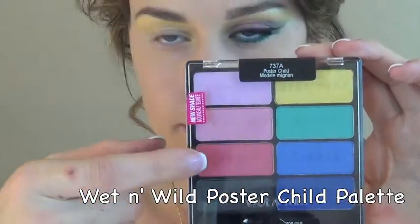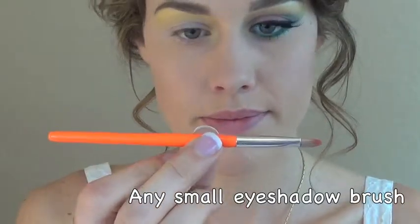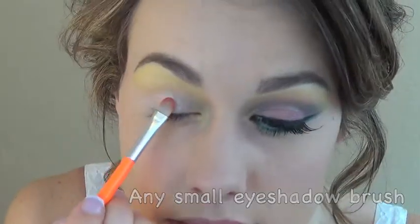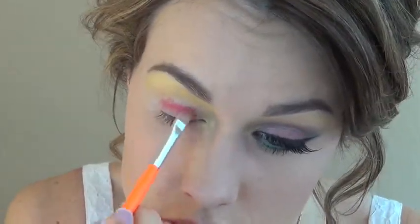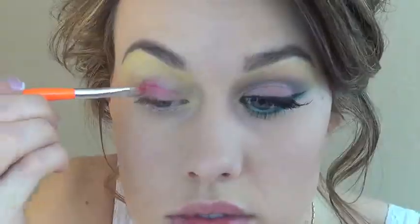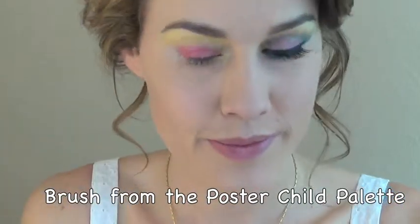The next color is the dark pink from the wet and wild Poster Child palette. I'm using a small no-name eyeshadow brush to apply this. It's going to go all over the lid from the lash line up to the crease, and I'm pushing the pigment into the lid rather than wiping — we don't want to blend out, we really want to just get as much color there as possible.